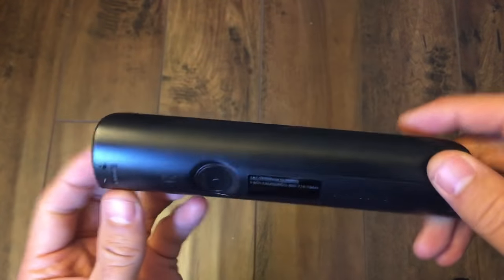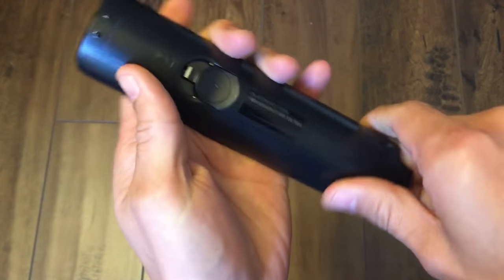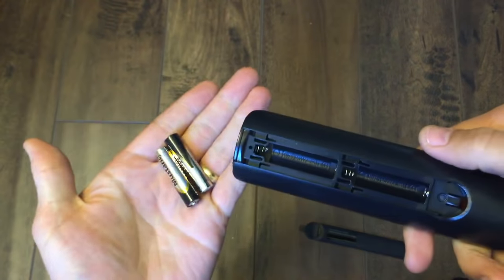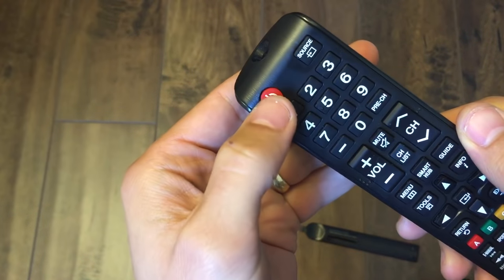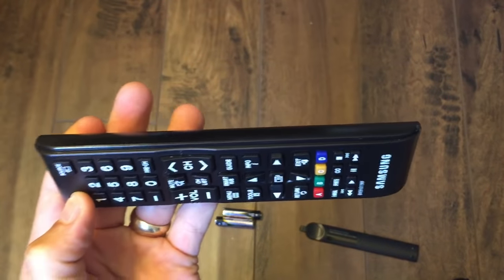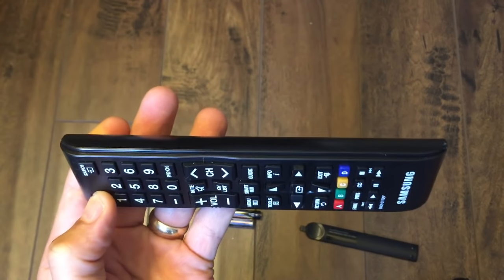This will work for about 50% of you guys. So first thing you want to do is go ahead and pop out your battery — just like that. Now the first thing I want to do is this: you want to press and hold the power button down while the battery is out. Press and hold the power button and hold it down for like one minute. What this is doing is basically draining all the excess battery out of your remote.